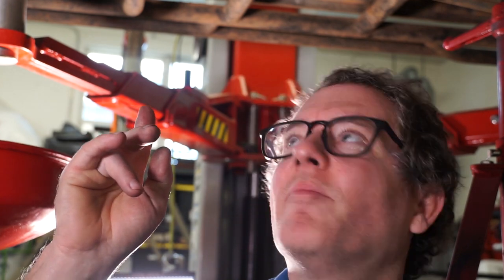Hey everybody, thanks for tuning back into O-Tram's YouTube channel. Sorry for the extended absence — we're going to try to get back into shooting more how-to videos. I've got to do a valve body and trans fluid change on my truck today, so I figured I'd do a quick video on how to change the trans fluid on an 80 series. And then I'll do another on the actual valve body change. Let's get into it.